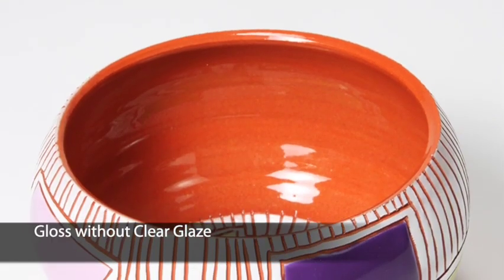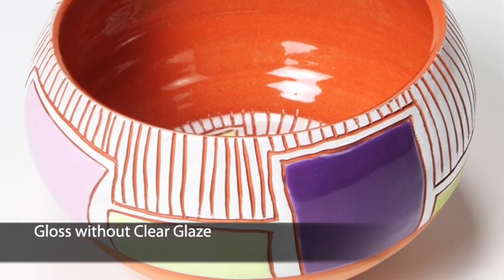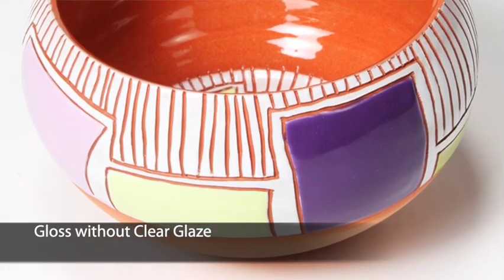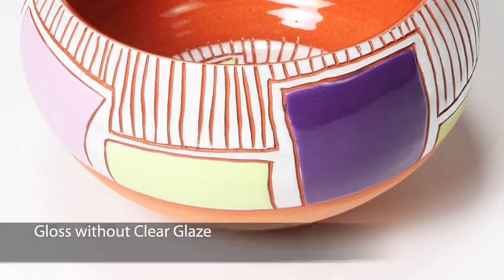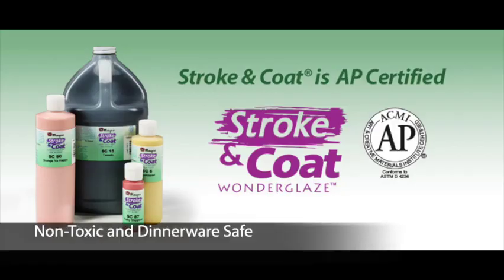Stroke & Coat will fire glossy without using a clear glaze. But if it's not covered consistently on a dinnerware plate, go ahead and add clear glaze — it will only make the colors more vibrant. Stroke & Coat is AP certified non-toxic, food safe, and dinnerware safe when used according to the manufacturer's directions.